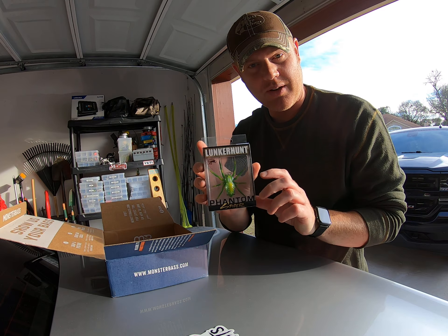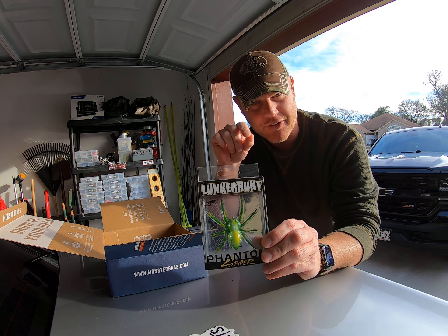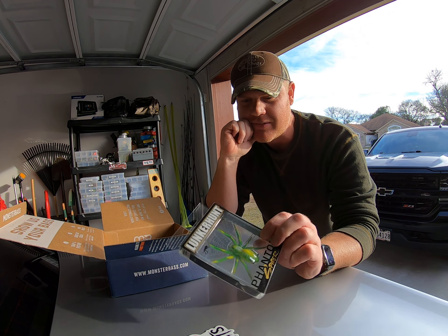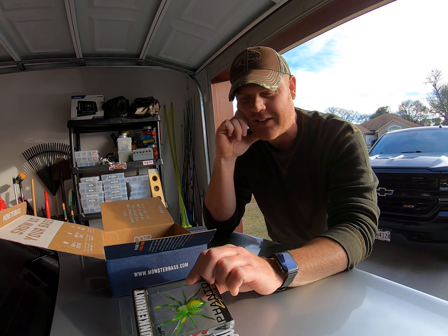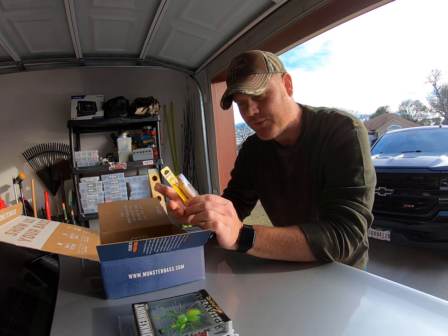When I start to use it, I'll probably do another video on how well the Spider actually worked because I'm so curious about seeing if bass will eat that thing. Next is a popper from Booyah.